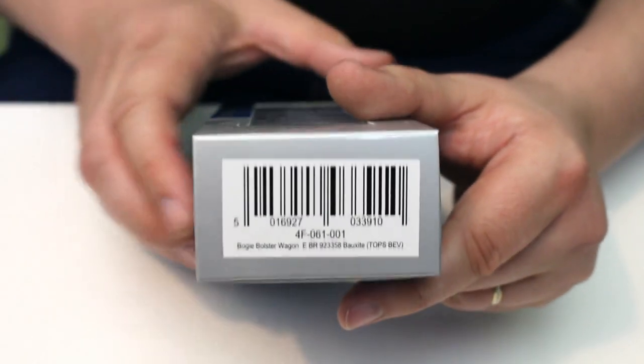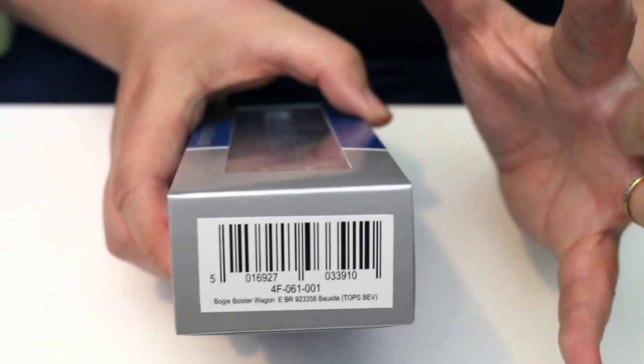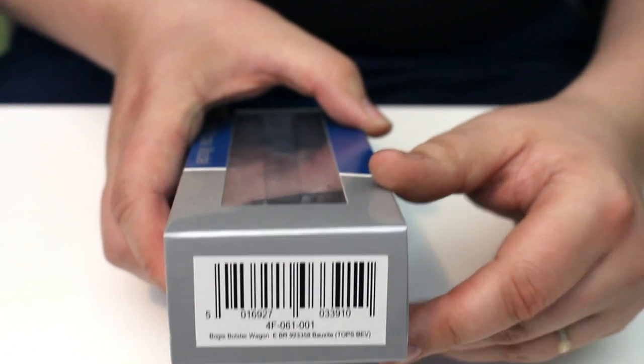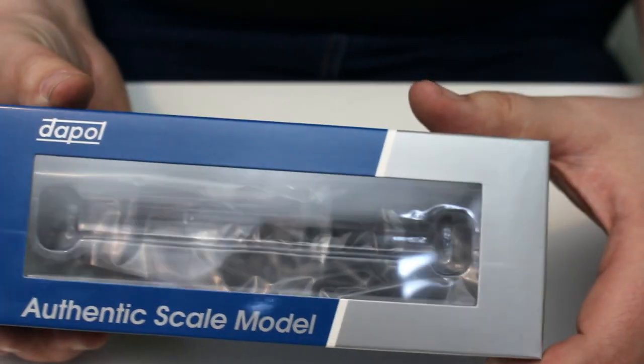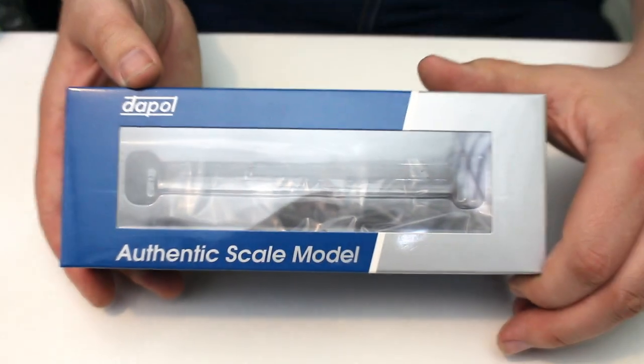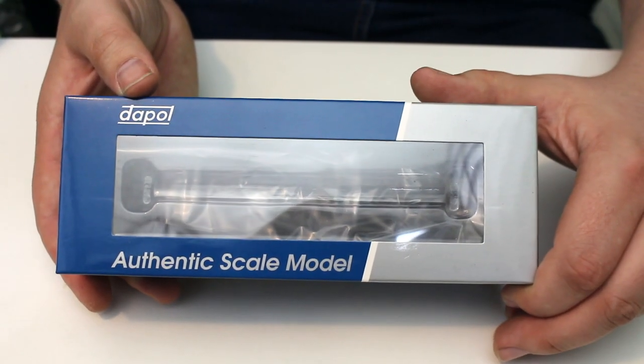I'm going to be doing a video at some point just to try and explain some of the TOPS lettering codes for wagons, because I know that's something which is a little bit like witchcraft for some people to get their heads around — but it's quite easy, believe me. But back to the wagon.